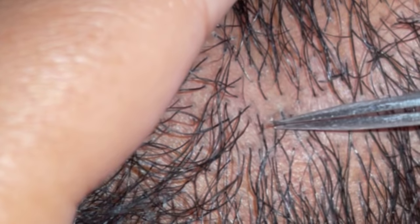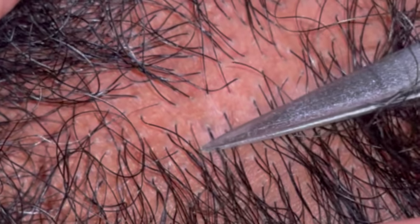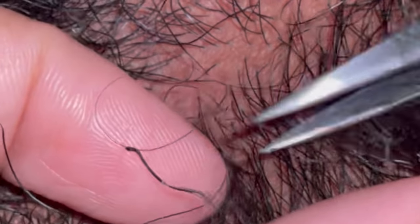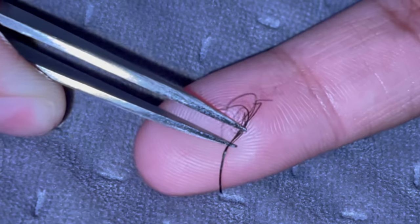I'm going to start with this one and then this one. This one has a whole family of other hairs.